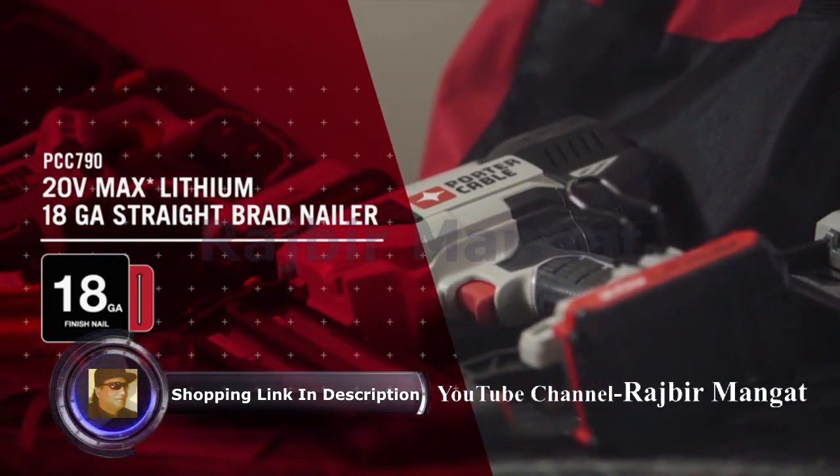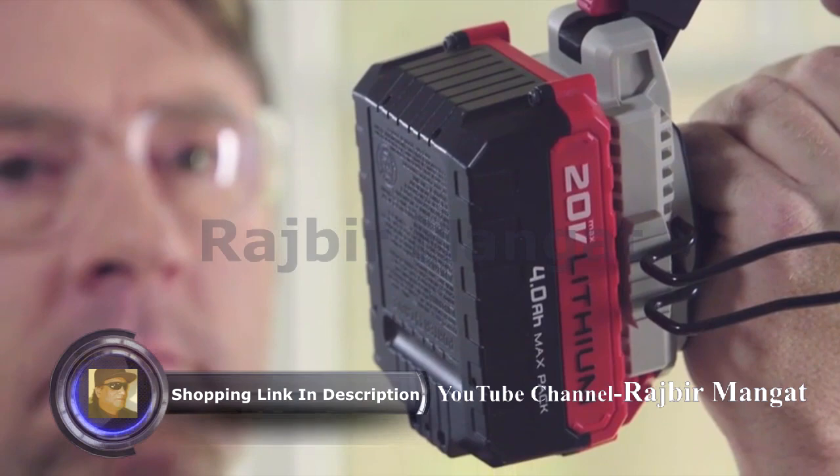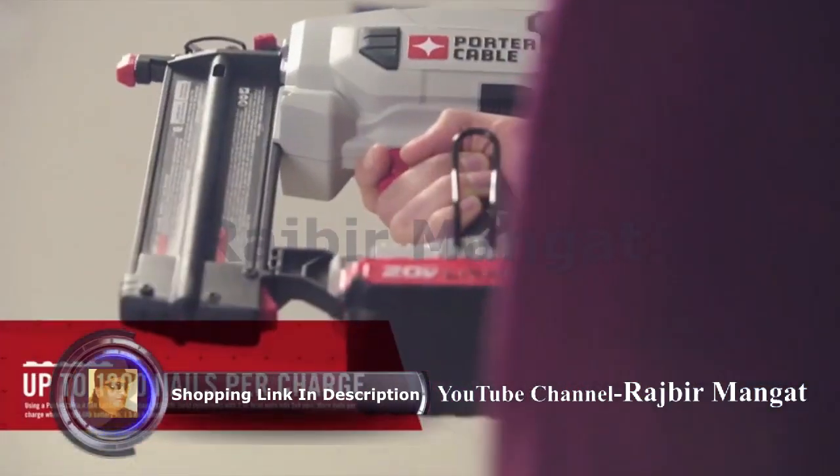The 18 gauge straight brad nailer, operating on the 20V Max 4.0 amp hour battery.